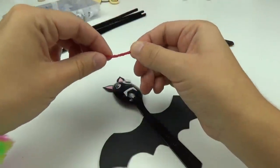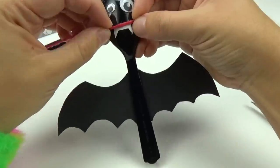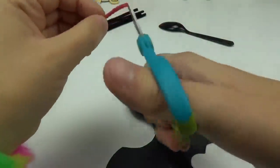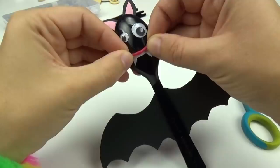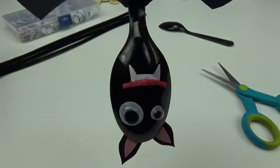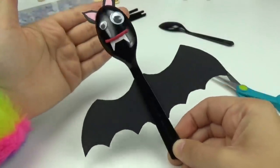My last step for our little Bat Forky is to give him a little smile above the teeth. Using the red wax stick, I'm going to roughly measure out the size and cut off the extra. I will form it more into a smiling shape and then stick it on. And there we have it — we have our Forky Bat!